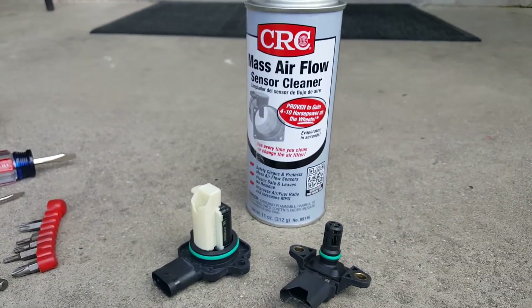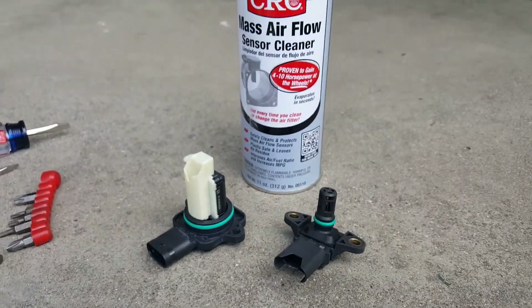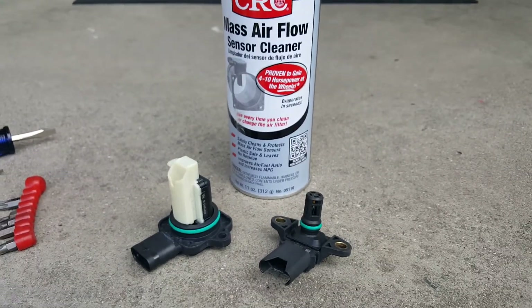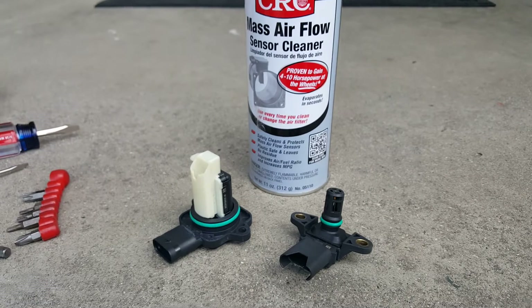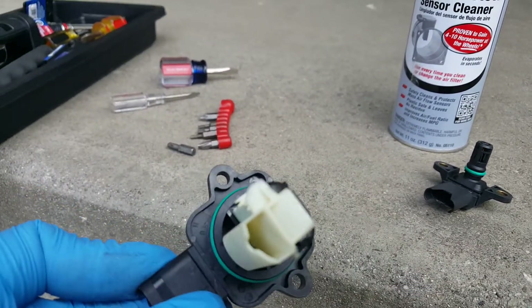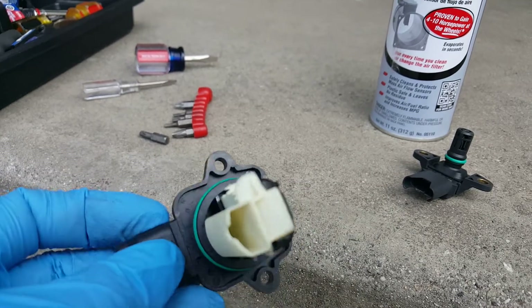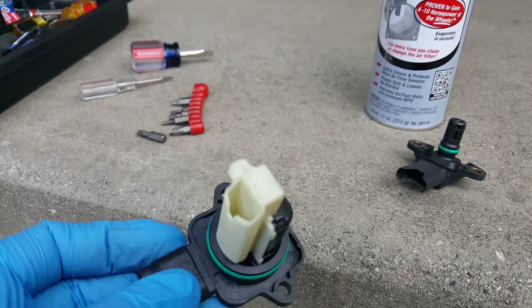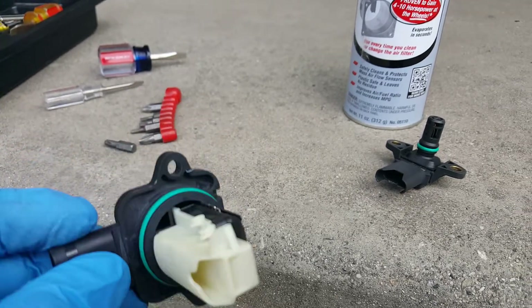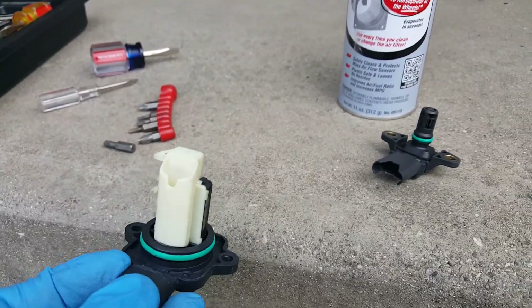Alright, so here's our mass airflow cleaner. I'm not really going to show you guys how I spray it — I mean, I'm just spraying it. So let's go ahead and do that. Once we get this thing cleaned up, I don't really have any suggestions on how many times to spray it, but I'm probably going to spray it like three times, let it dry — it dries pretty quick. And then of course, the install is just going to be the reverse.